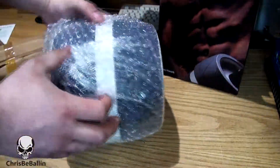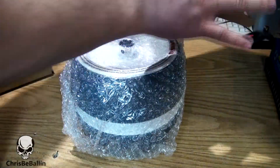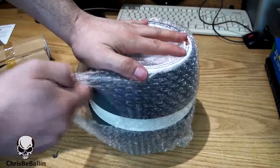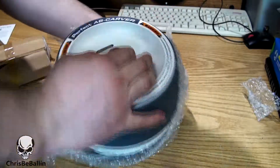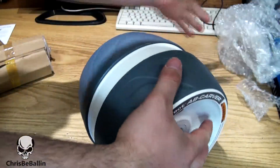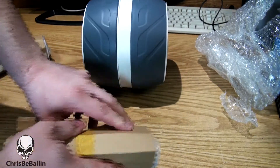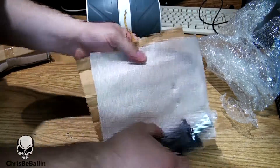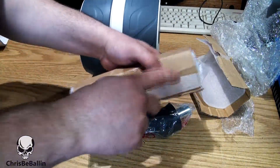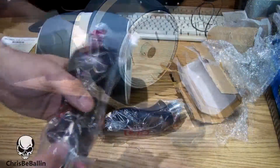Alright, there she is. Nothing's lost inside the box, you can see. Feels pretty strong actually. Yep, that's one handle, probably the other handle — those are the handles.